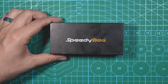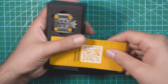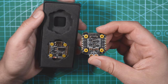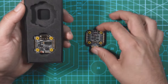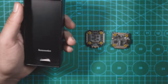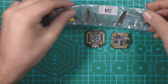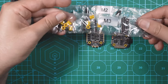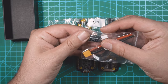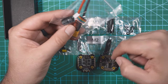Let's do a quick unboxing and see what you get in the box. You get a user manual, the ESC with rubber grommets already installed, and the flight controller. You also get M2 and M3 hardware, an XT30, a 470uF 35-volt capacitor, and a ribbon cable to connect the two boards.